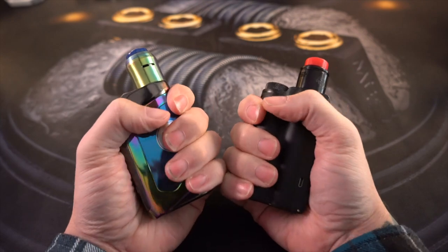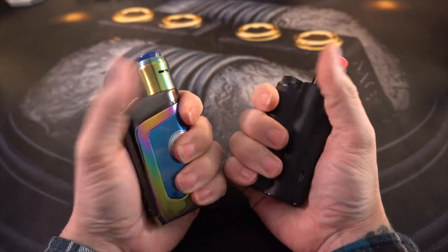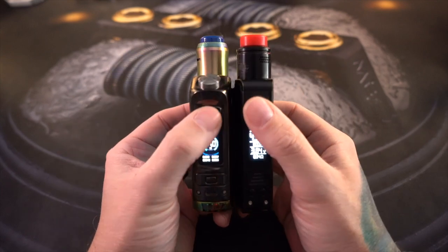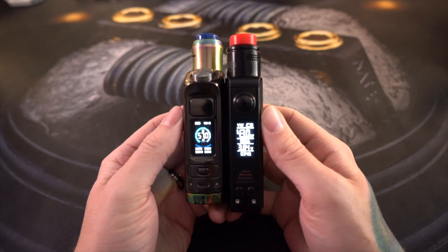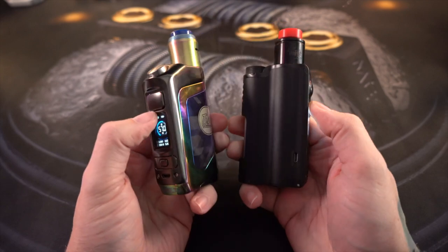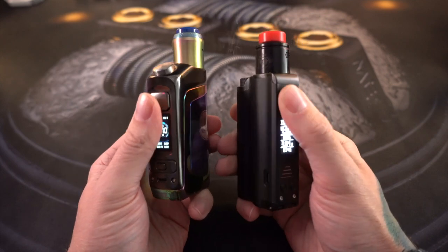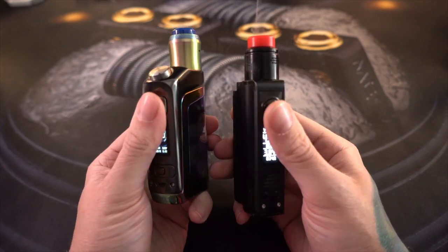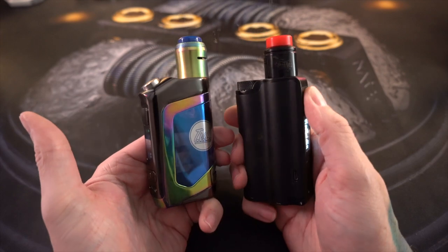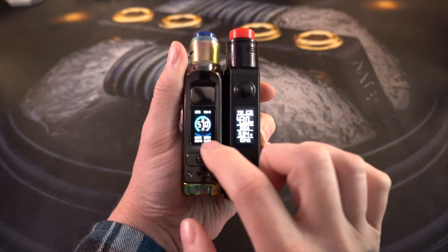Holding both of these devices is just stupidly comfortable - they're both intensely ergonomic devices. Both fire buttons are real nice and super responsive, but I have to give the Top Side a little bit more points because the button is overall a much clickier experience. I am a clicky button fanatic, and the Top Side just has a clickier button. As far as the displays go, the Delta has a little bit bigger and wider display, but I actually kind of prefer the Top Side screen.